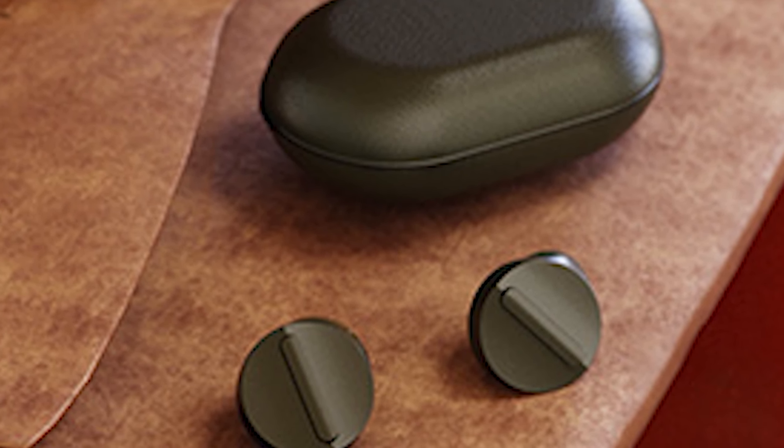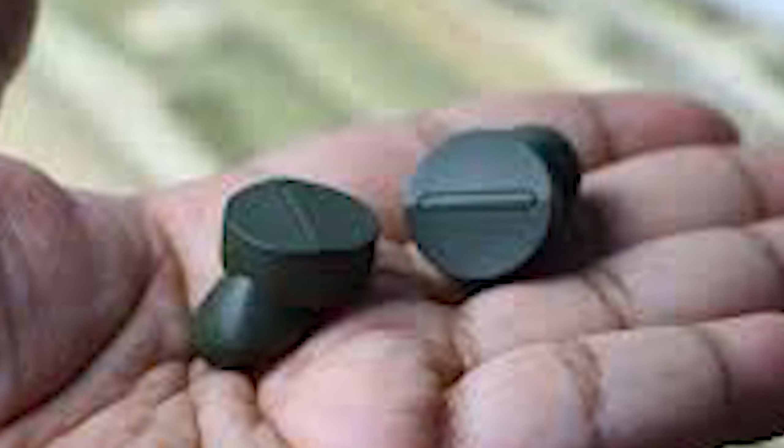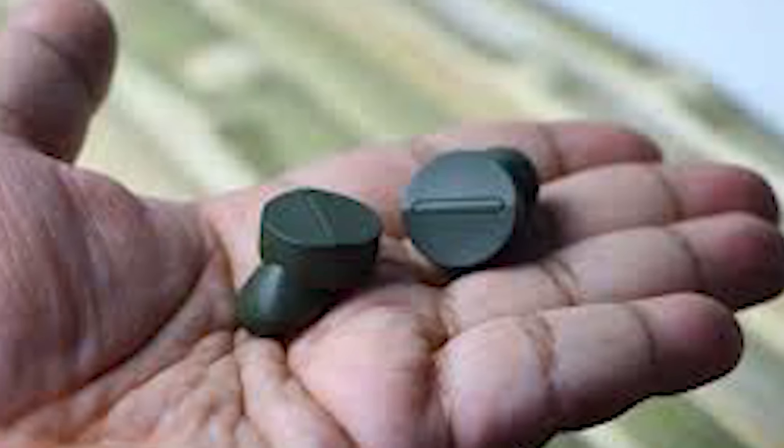Hey guys, welcome back to Prime Tech for You. Today I'll be talking about the Sabath Wooplay earbuds. Watch the video till the end and let me know in the comments below what is your opinion about these earbuds. Also if you're new around here, please be sure to subscribe for more reviews like this. Now let's begin!